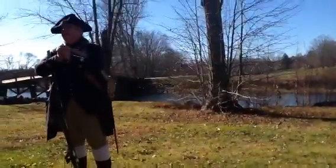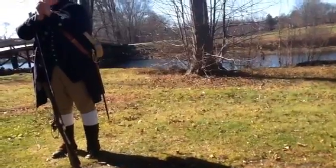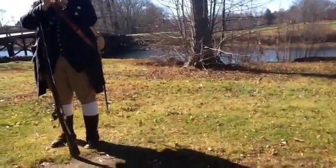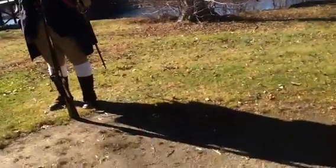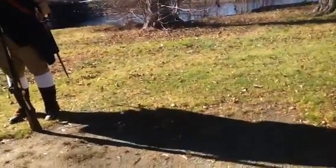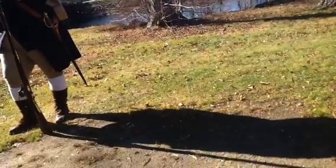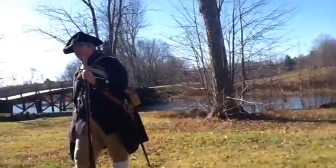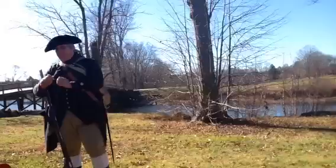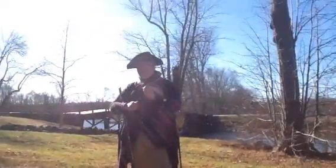Let me just try to warm up my hands — it's very hard to load a weapon with freezing fingers. How cold was it? April the 19th is actually quite pleasant — it was mid-50s and partly sunny. Warmer than today. Good day for a battle. Perfect day for a battle.